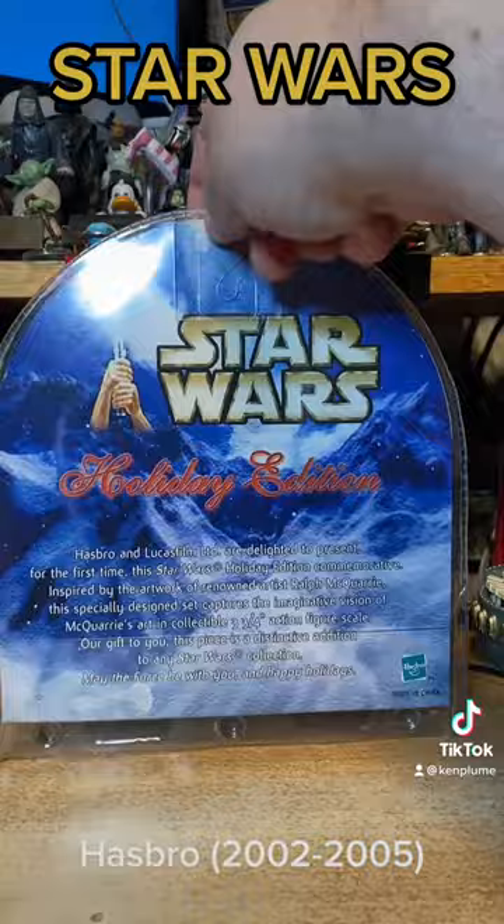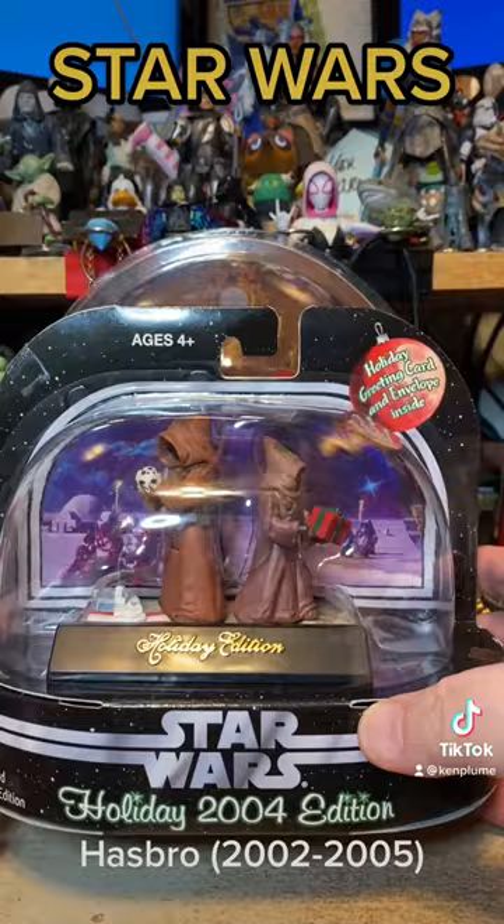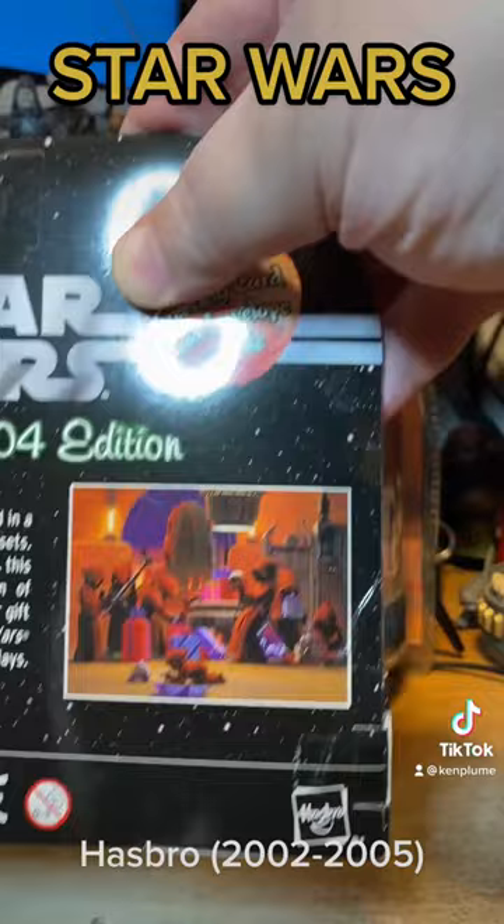Here we have R2-D2 and C-3PO in a festive display — it comes with a card as well. Then in 2003 they gave us the Jawa set, again based on a Ralph McQuarrie painting. Look how fun that is! There's the holiday card itself that it's based on.